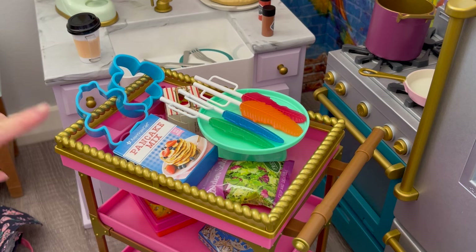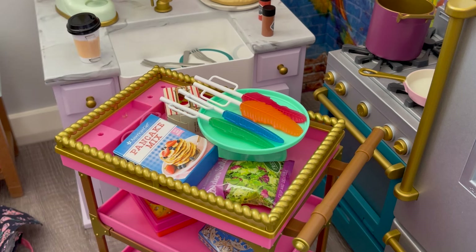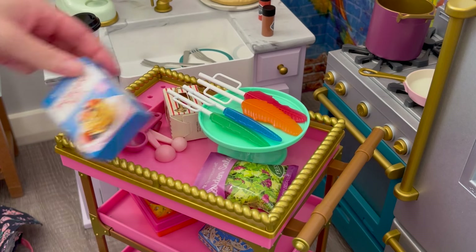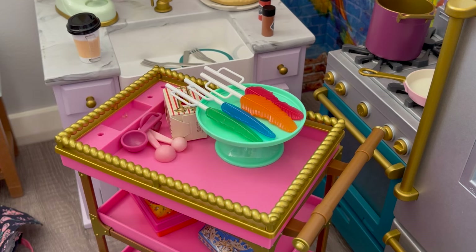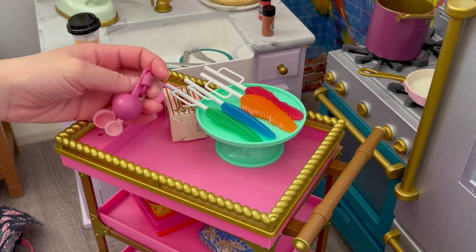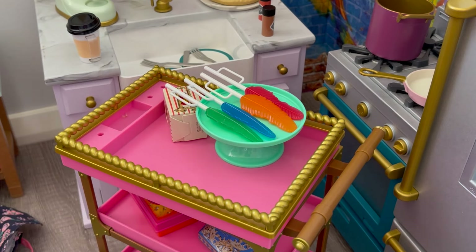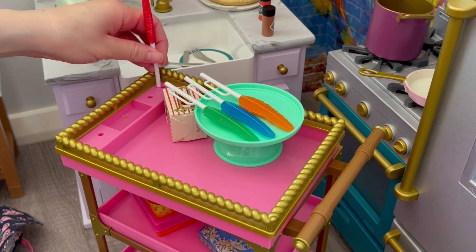There are quite a few items on this trolley — a lot of them don't actually belong in this setup, so we'll move them to different parts of the kitchen. First off, we have these baking items — little gingerbread men, they're so cute. We'll add those to the other side of the kitchen later. There's also a box of pancake mix that can go in the pantry, and the salad can go in the refrigerator. There are also some measuring spoons — a total of three — that can go over by the back of the kitchen.